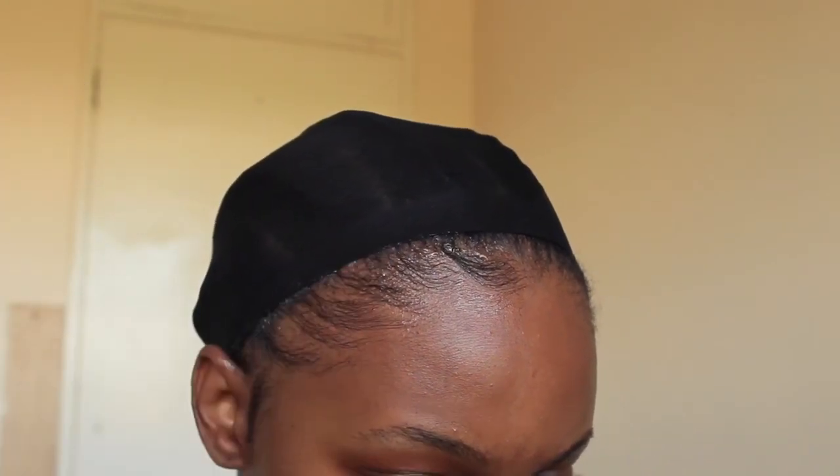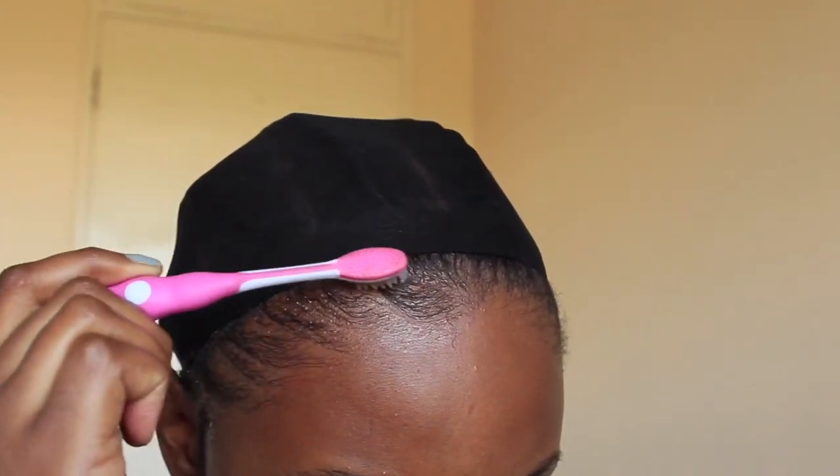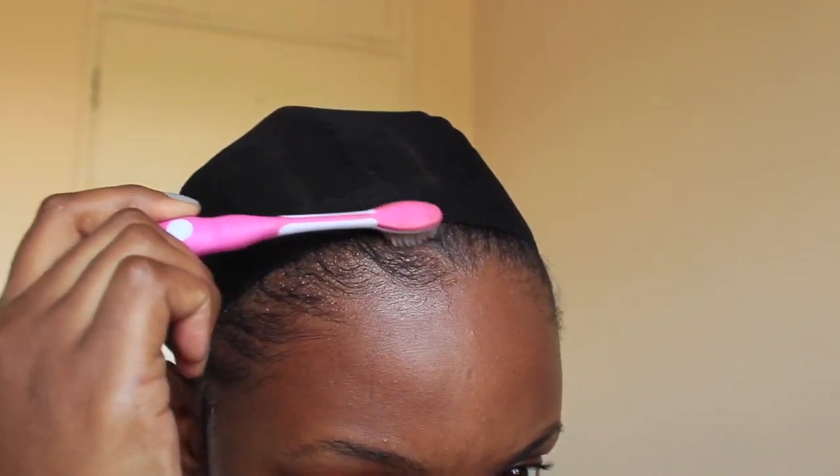I'm just going to go in and add more gel to my hairline because that's where I'm going to be placing my wig. While sticking on your wig you sort of need a good amount of gel, otherwise it will flap over during the day. I'm now ready to put on my wig — that's what it looks like inside. It does have an adjustable strap, thank the heavens.